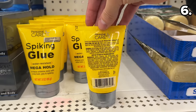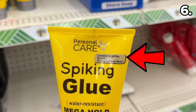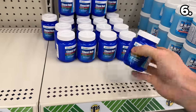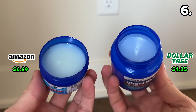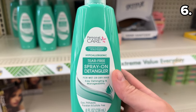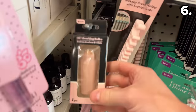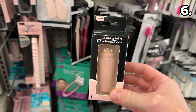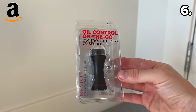Other interesting finds include a hair gel at $1.25 replicating Got2b Glued, which retails for $8.54 on Amazon; a $1.25 chest rub replica of the Vicks version for $6.69 on Amazon; a spray-on hair detangler for kids at $1.25 as a dupe of Johnson & Johnson's original; and a volcanic oil absorbing stick at $1.25 as a dupe of the Revlon original that sells for $9.09 on Amazon.